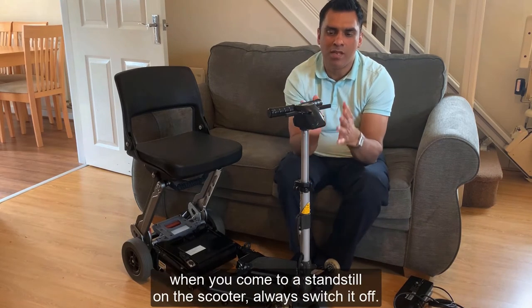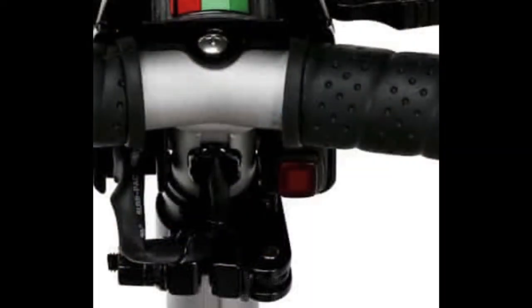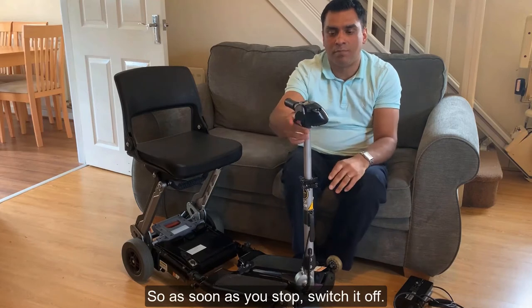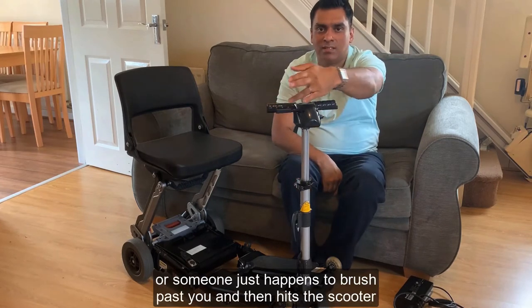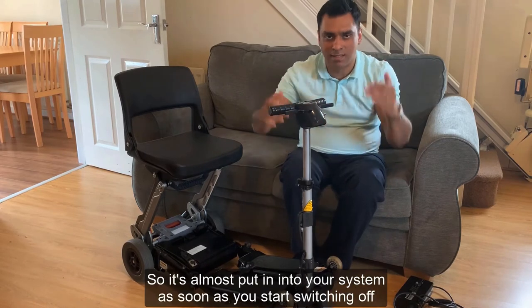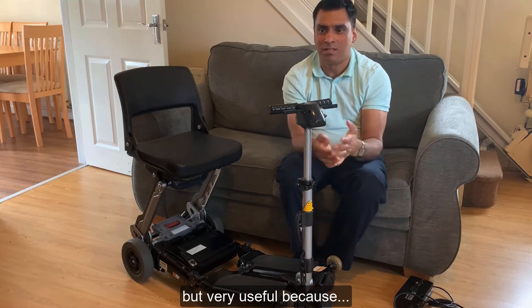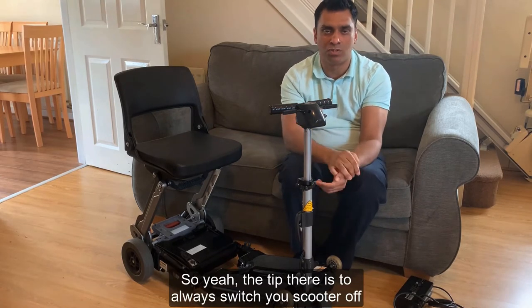Another tip: when you come to a standstill on the scooter, always switch it off. Say you're at the tills in Tesco about to pay - switch it off. If you forget, a carrier bag could knock the throttle and you shoot forward, or someone brushing past could bump it. It's a dead easy thing to do - just build it into your routine: as soon as you stop, switch off. Especially with kids around, you don't want an embarrassing situation.